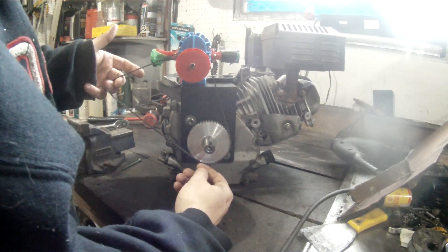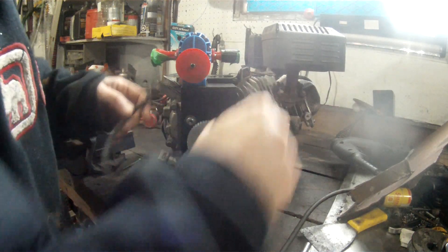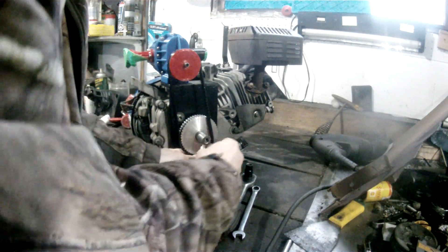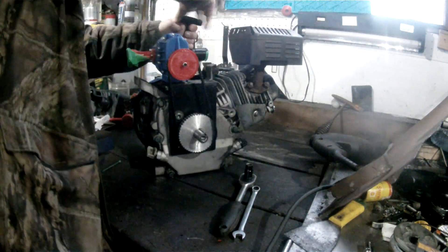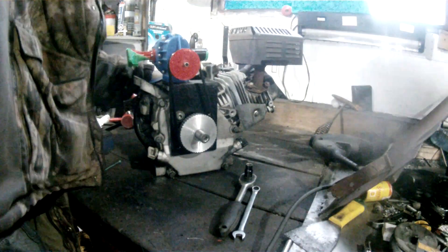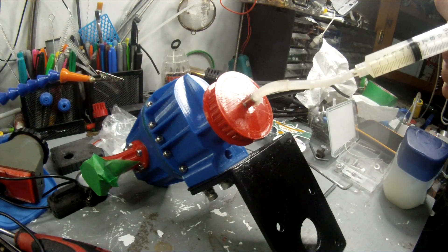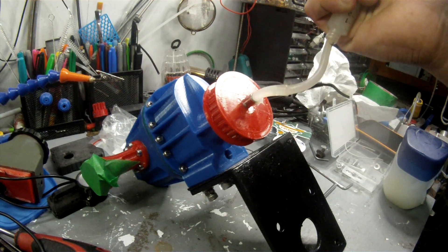To drive the supercharger I'm going to go with a timed belt. I bored and keyed the bottom-end pulley and printed the top-end pulley to fit the supercharger. I had one belt on hand but it's way too long, so I ended up printing one in TPU which so far hasn't worked well for me, but this one seems to fit nicely. This will not be the permanent solution, but until the one I ordered shows up, this is what I'll use.